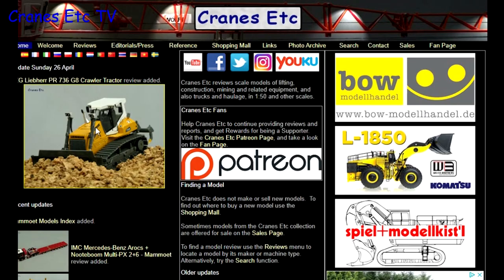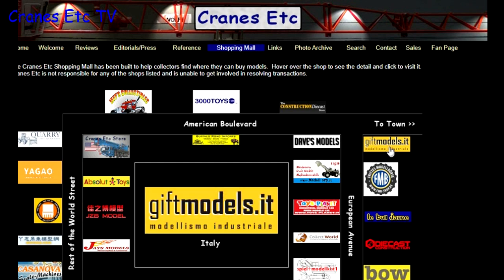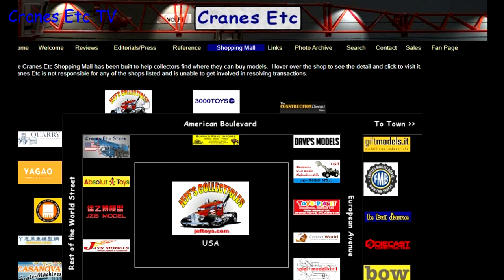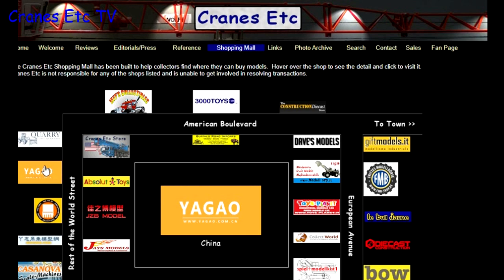Before we start, just a reminder that you can see a lot more about models on the Cranes Etc. website, and the link to it is in the video description below. Also, if you want to know where you can buy scale models, you can click on links on the website including those in the shopping mall. Listed there are dealers that sell models in countries across the world.